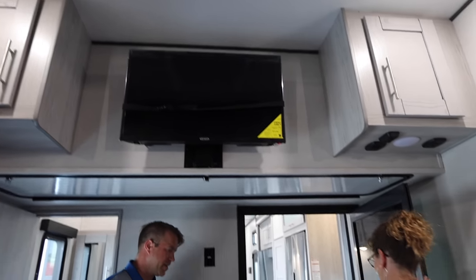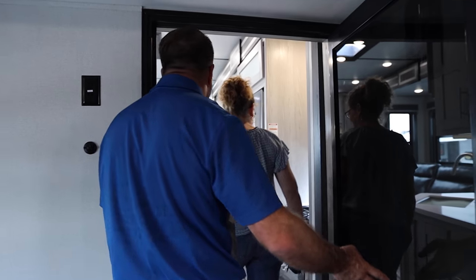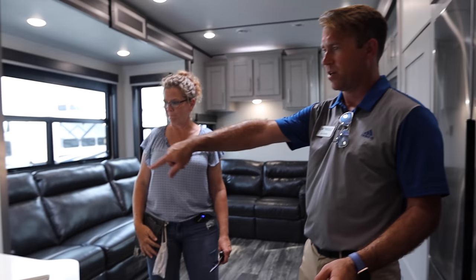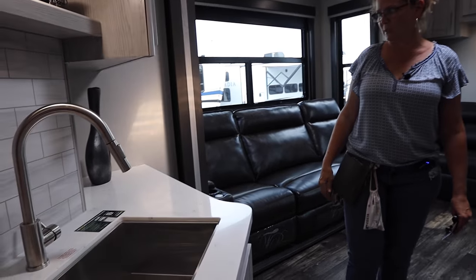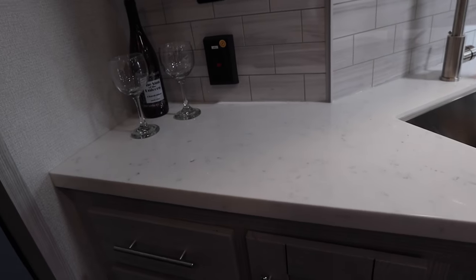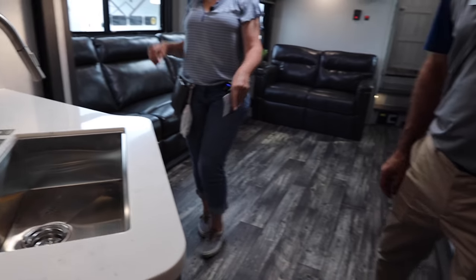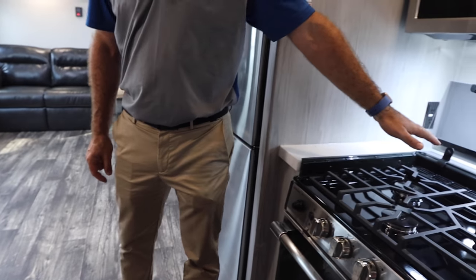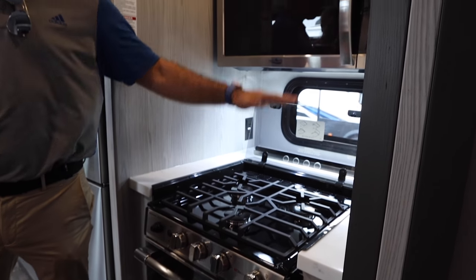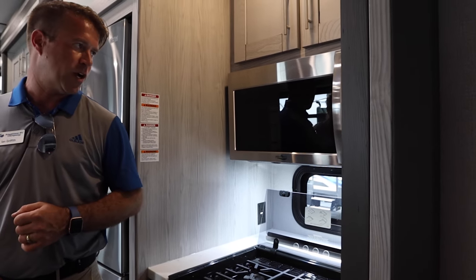On the inside of this unit we've got a ton of space. Great countertop space with the wrap-around countertop around the half bath. We have a really deep slide box here with additional countertop space behind the cooktop, and also no interference from the microwave over top of the cooktop.